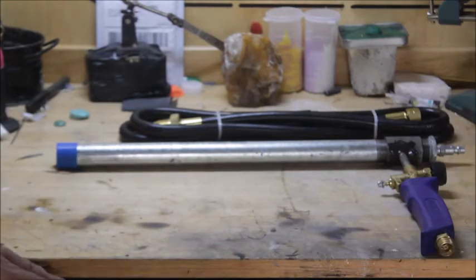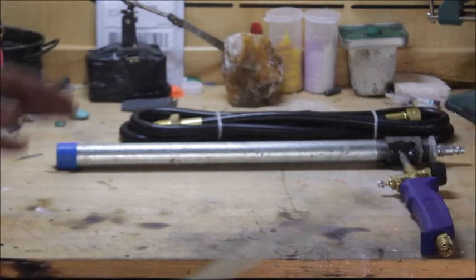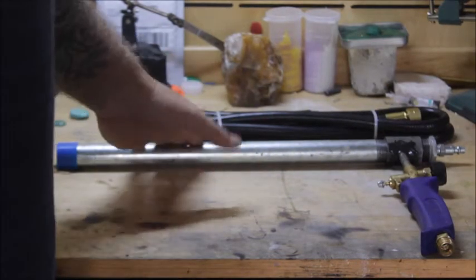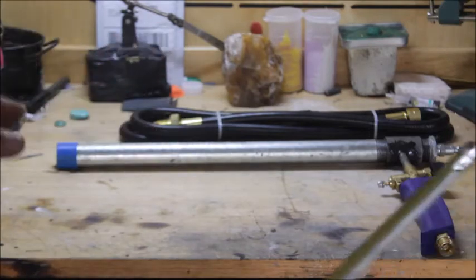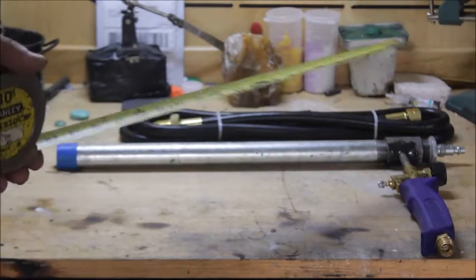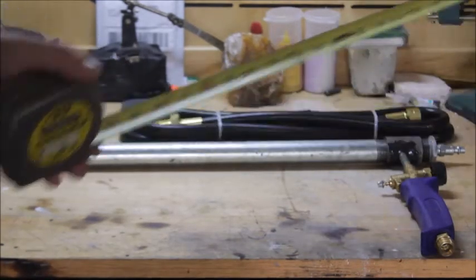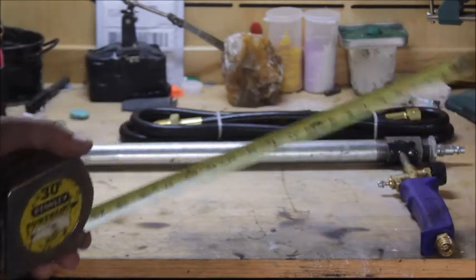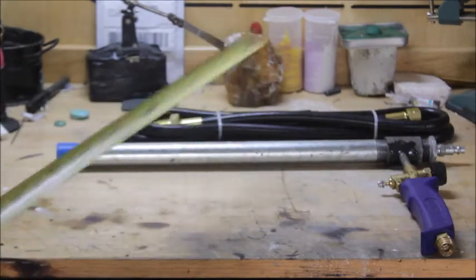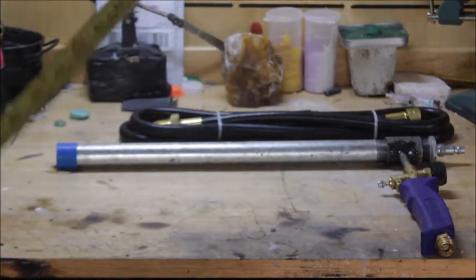If you're doing something like aluminum, you can run this on about 10 pounds of air pressure and it's fine. But if you really want some heat — like if you're melting copper or bronze — you just crank that air up. If you run about 30 or 40 pounds of pressure through this, it will get absolutely insanely hot.